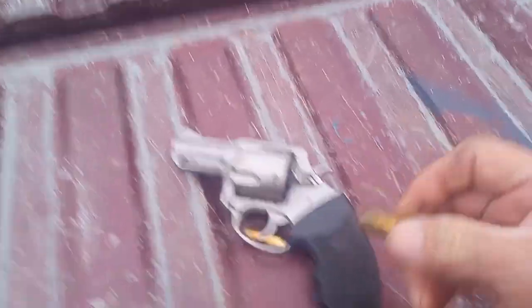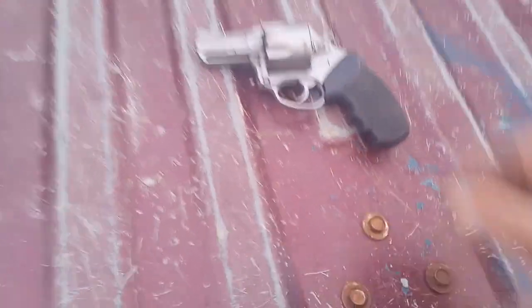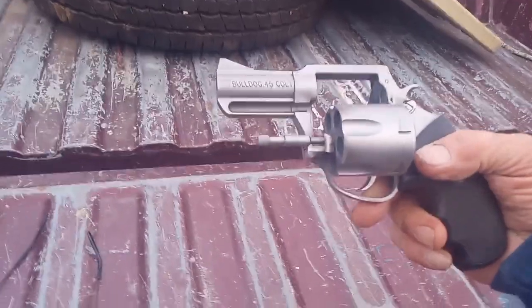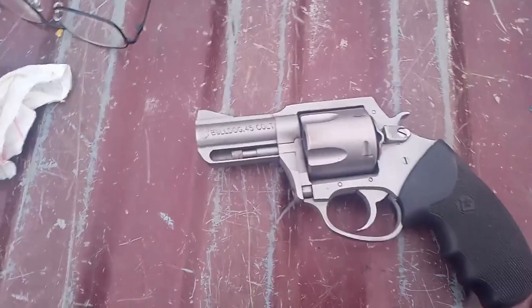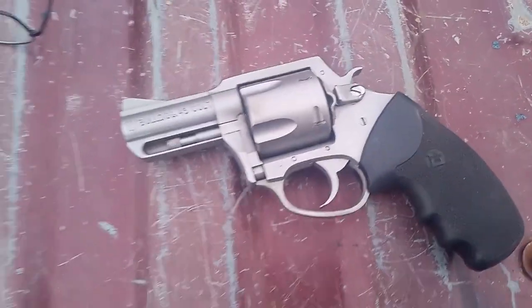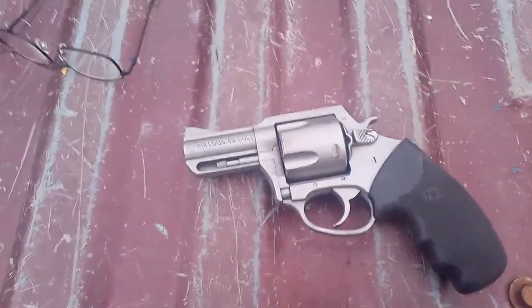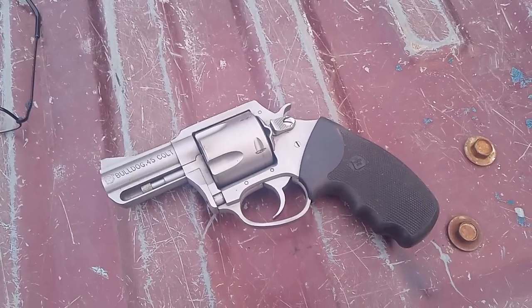Charter Arms Bulldog chambered in .45 Colt. This one is scratched nickel — stainless steel, whatever you want to call it. The .45 Colt is such a nasty round — it's almost as nasty as a .22. That's not something you see every day. You see them all the time in .38, maybe .357, definitely .38s and maybe smaller calibers. The only one I've seen outside of a .38 other than this one is the one that Hickok45 had showcased — I think it was a .44 Special or a .44.